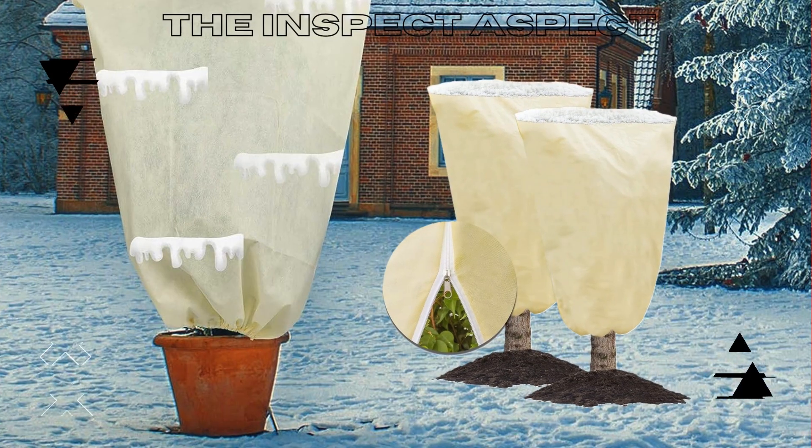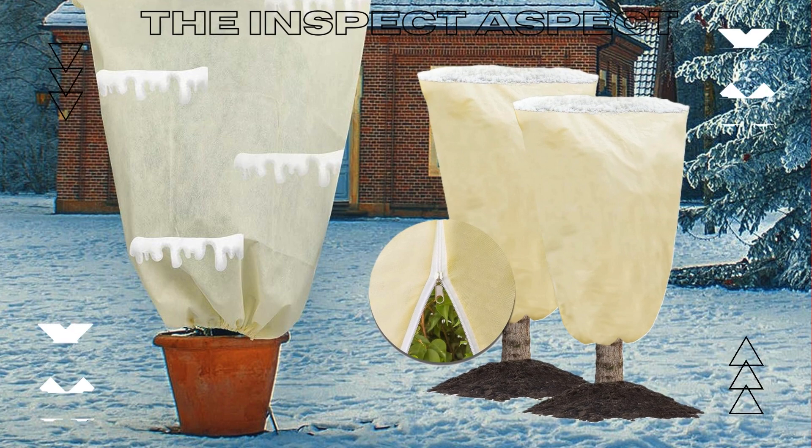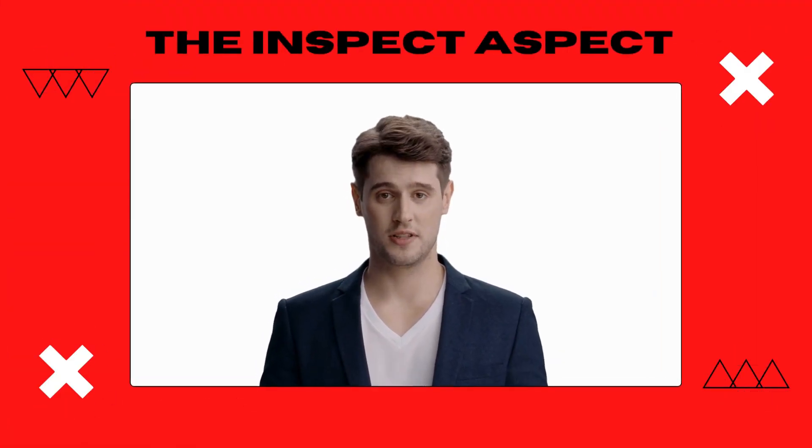Don't let the weather be the boss of your garden anymore. Click the link below to get your Mix-C plant covers today and give your plants the protection they deserve. To get this great product, click on the link below in the description.